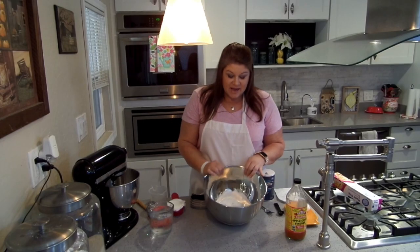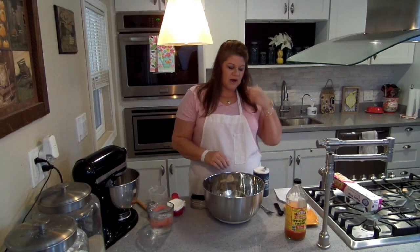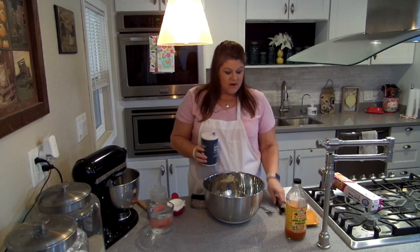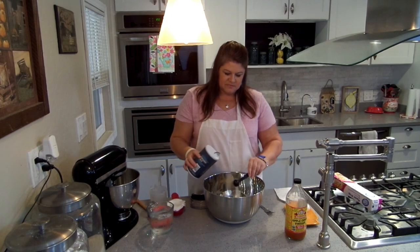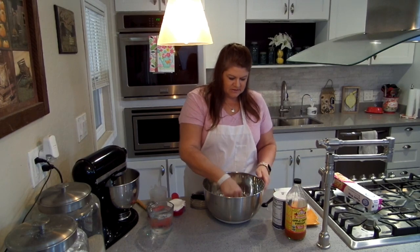So basic pie crust. I have got two cups of all-purpose flour in here and I'm going to put some salt in. Normally it's only a half a teaspoon of salt and one tablespoon of granulated sugar if you're going to do a pie with a sweet filling, a regular pie. I'm going to do a savory pie today, so we are actually going to put in one teaspoon of salt, just regular old table salt. I'll put that in first and just stir it around a little bit.